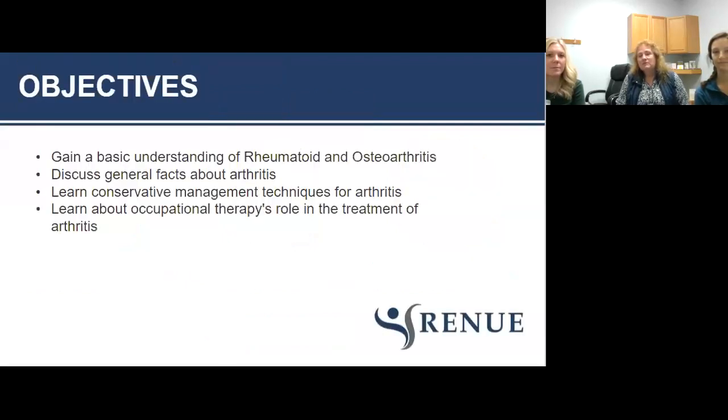The objectives we want to cover today include gaining a basic understanding of arthritis. There are numerous forms of arthritis, but we're going to narrow our presentation to rheumatoid and osteoarthritis. We also want to give you some basic facts, help you learn some conservative management techniques, and talk a little bit about the role of occupational therapy with arthritis.